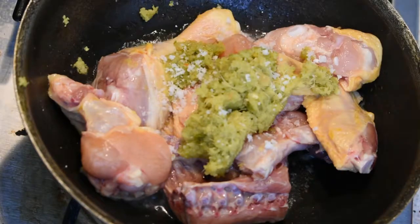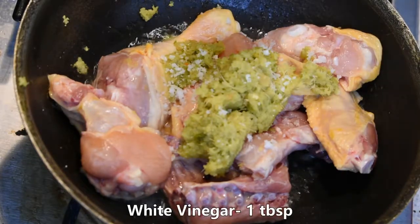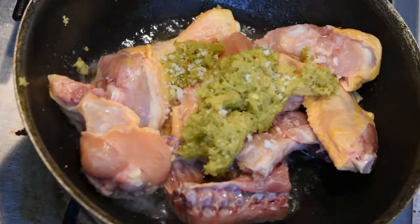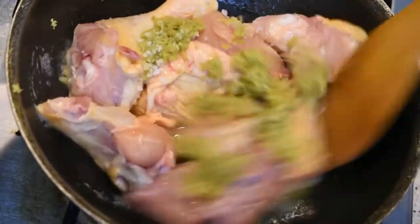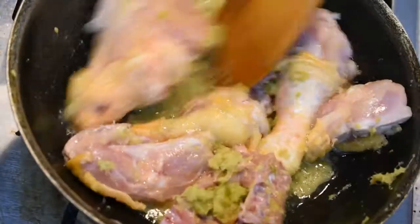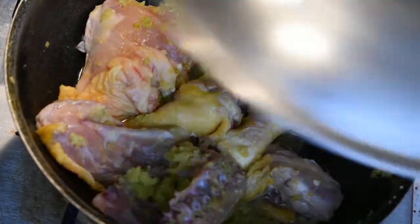Add 1 tablespoon of the sauce. Mix it in. Add the chicken to 3.